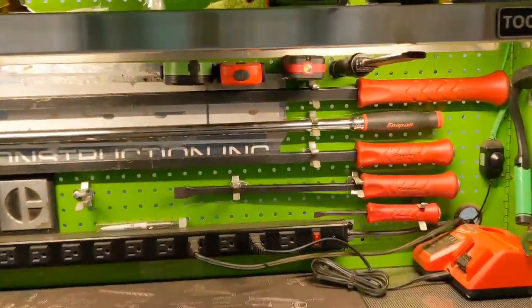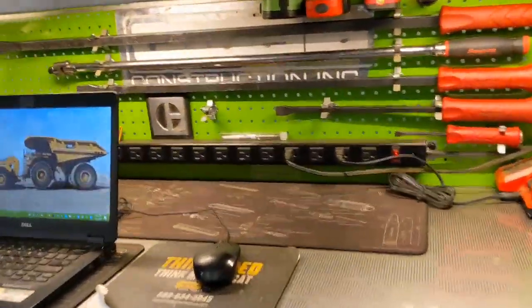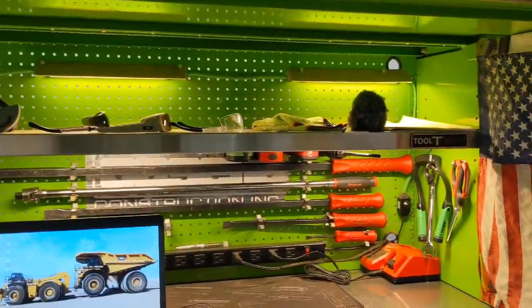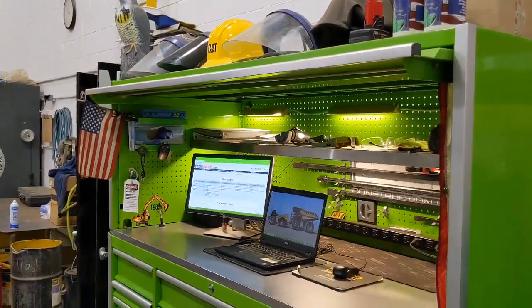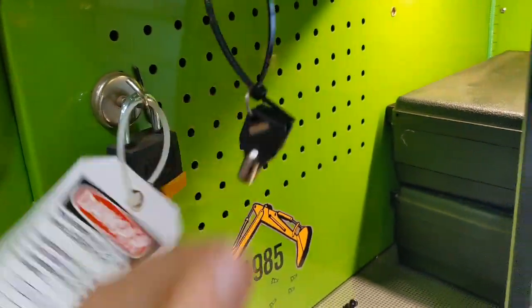I've added some work tool clips to keep all my longer breaker bars up there so they're not taking up a drawer. I added a nice long power bar — I'll never use all those outlets. And there's plenty of room up here for manuals, miscellaneous things, parts I need to return. There's plenty of workspace to do what you need to do. It does have a slide-down top so you can totally lock this thing up, and it's pretty secure. The box comes with two sets of keys. Customer service at StrictlyToolboxes.com is next to none — I had a couple of questions and concerns.